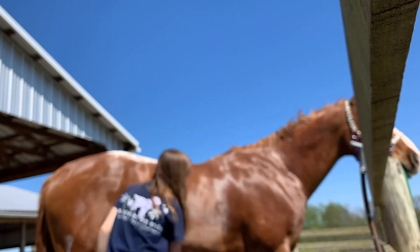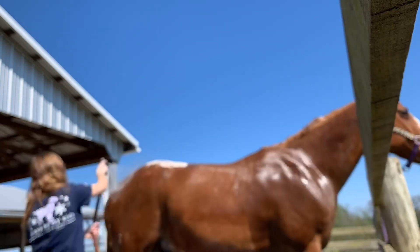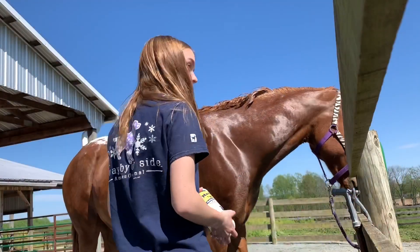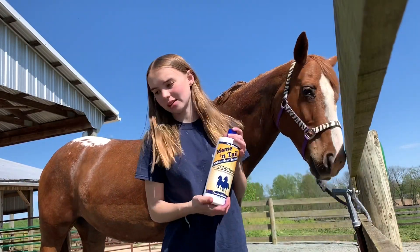So right here I have my sweat scraper and I am just scraping off the extra water, which makes the whole rinsing process a lot faster. And now I have my conditioner and I do the same thing with that.